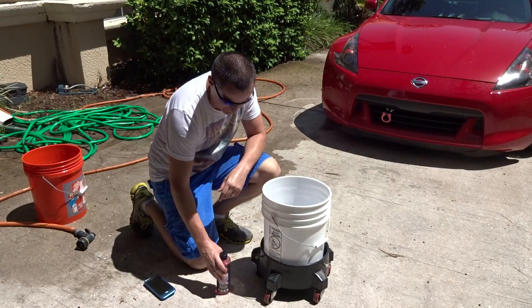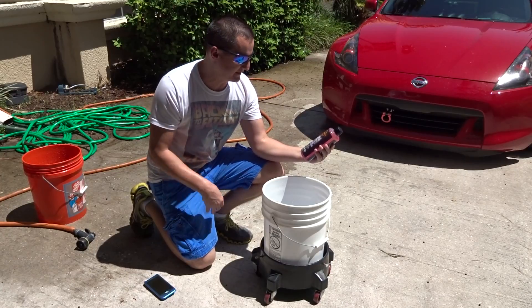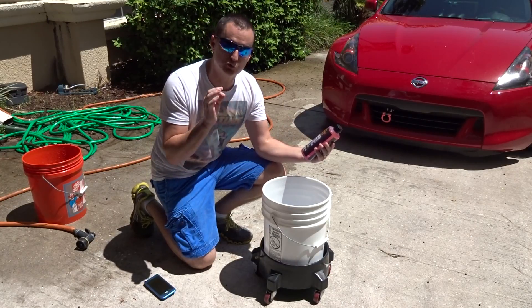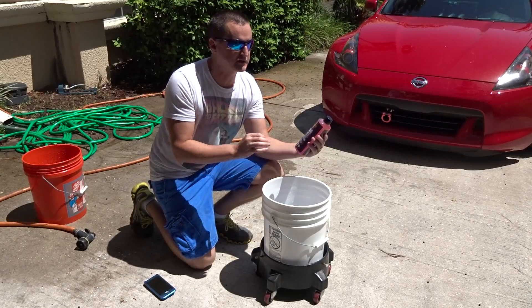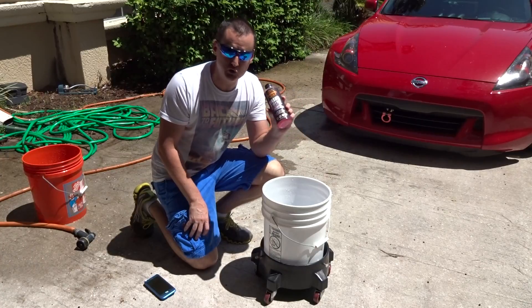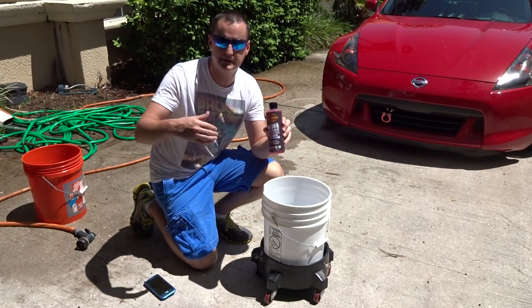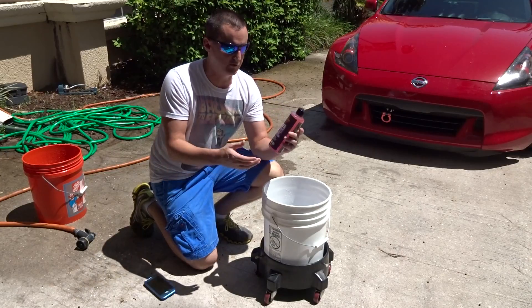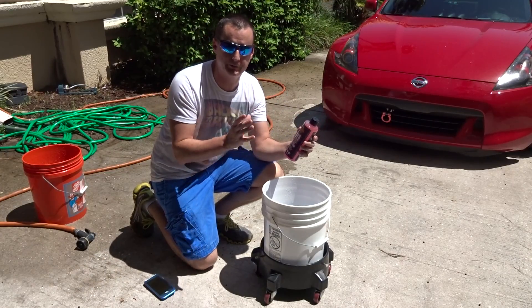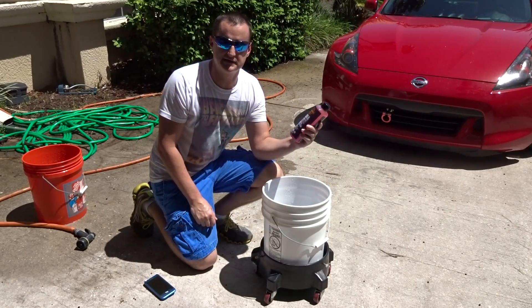Let me go ahead and read off the directions here. First, let me show you what's on the front. It says wash and shine shampoo — Super Suds Wash, works in direct sunlight. A lot of people say you're not supposed to wash in the sun, but with this product, this pH balance, you can wash it in the sun. This will not strip your wax either, like some other products I've done for Chemical Guys or Turtle Wax — those have products that will strip your wax if you put in too much. This will not. It says it has a slick finish formula.